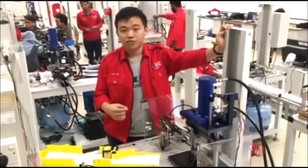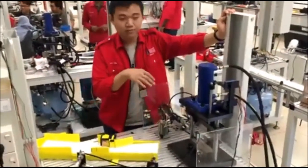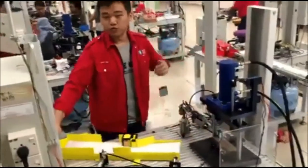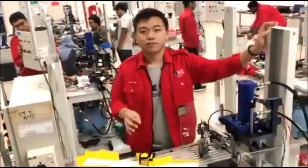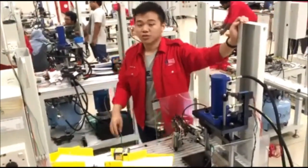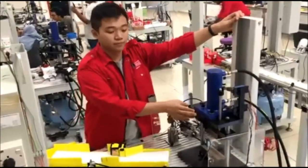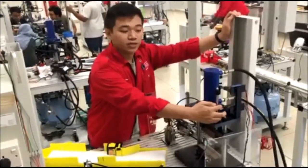Next, we are going to start with the bending press. To start the bending press process, we need to fulfill three main factors: the inductive sensor being triggered, the push switch, and the bending start button. These three factors must be pressed accordingly in sequence. Once all three have been fulfilled, the bending press process will begin until the lower limit switch has been reached.